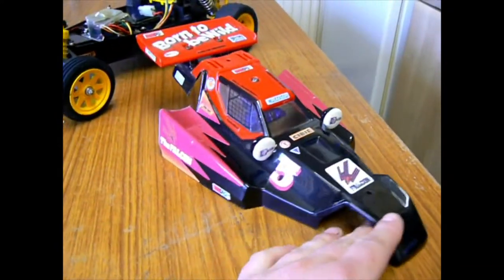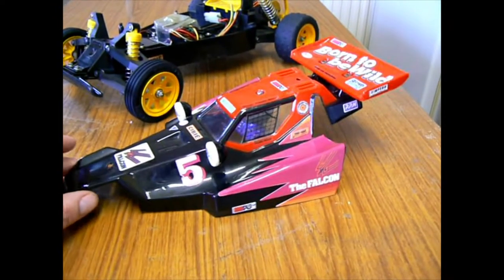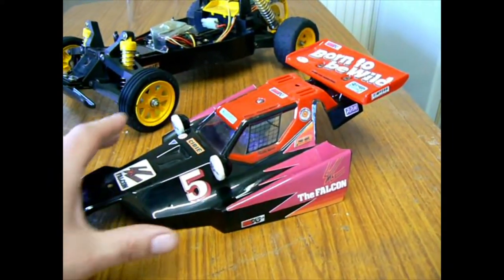Mine is run so I'm not too bothered, but original decals are impossible to find, as is the original shell. So if you want to go that option it's perfectly viable.